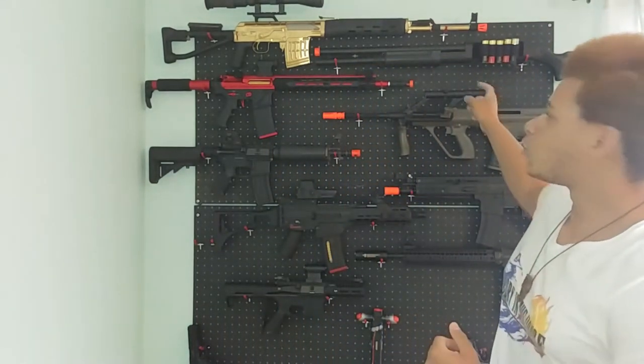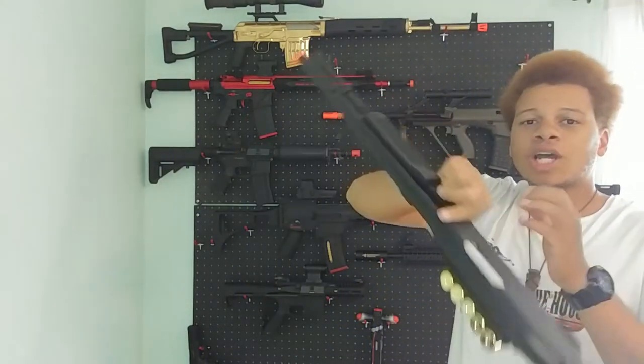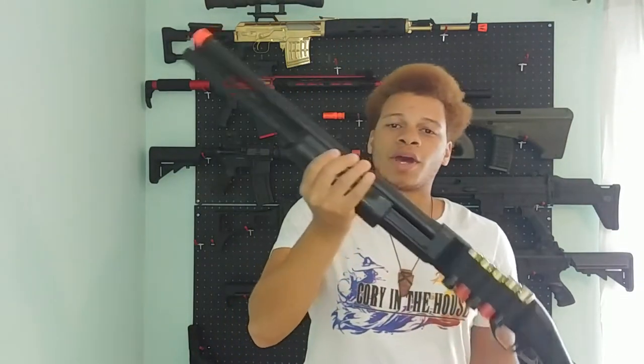Welcome back guys, I am so excited to be back. So I've got a few products I'm working on, and the first one I'm going to be dealing with is this shotgun right here. As you guys know, or some of you might know, this shotgun is the least tactical weapon in my arsenal and I like to keep it that way.